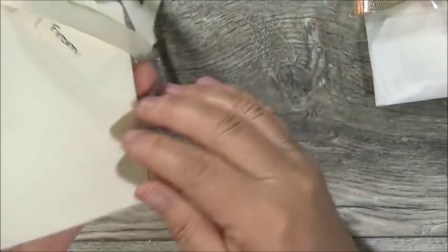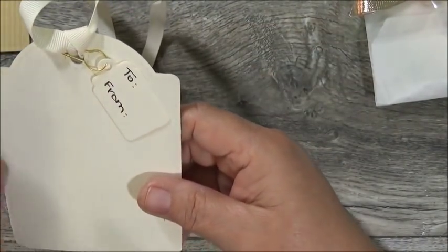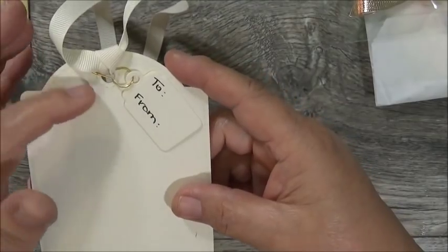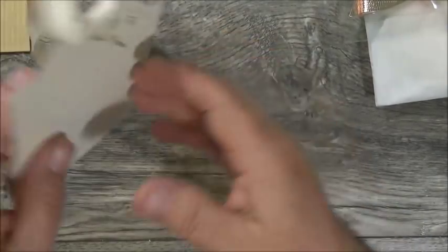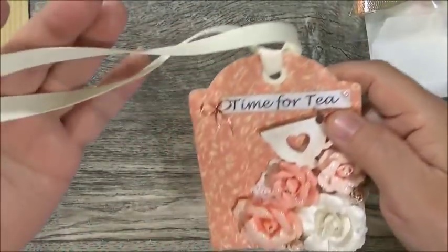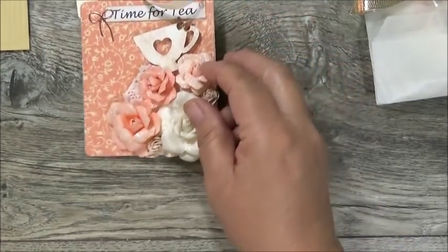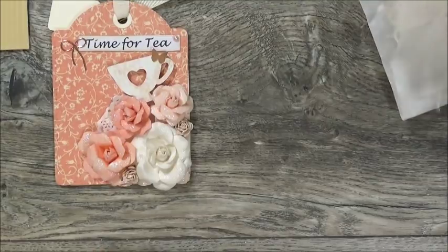She did a garment pin — that's what I just did on my last tag — to add the 'to and from.' Whenever anyone wants to reuse this tag, all they have to do is add another tag to the garment pin. It's beautiful and she's got a grosgrain ribbon in a cream color. So pretty, Miss Wanda!